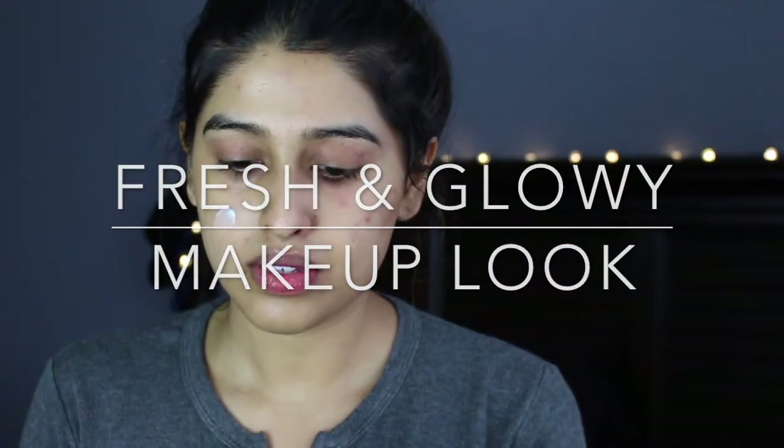Hey everyone! Welcome back to my channel. Today I'm going to do this fresh and glowy makeup look for you guys.